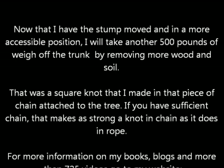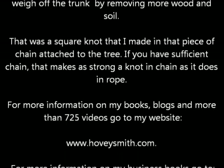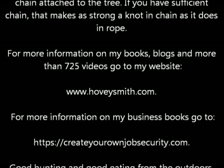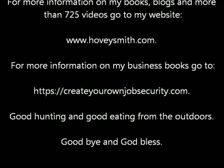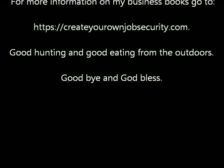For more information about my books, blogs, and more than 725 videos, you can go to my website, www.hoveysmith.com. For more information on my business books, you can go to createyourownjobsecurity.com. Good hunting and good eating from the outdoors. Goodbye, and God bless.